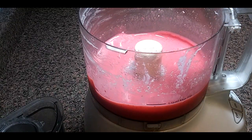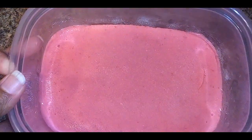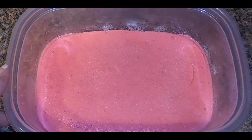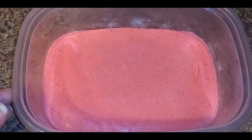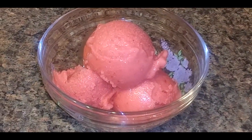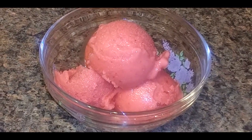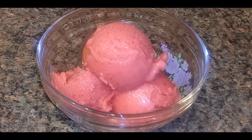Here's the strawberry frozen yogurt after freezing. When you take it out of the freezer, just let it sit out on the counter for about 15 minutes, and then you'll be ready to scoop it and put it in your bowl. If you like this video, please give it a thumbs up, subscribe, share, and hit the notification bell for future videos. Thanks!